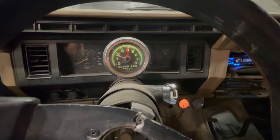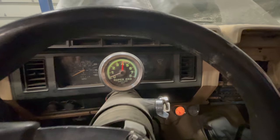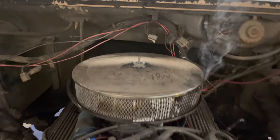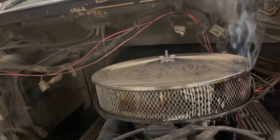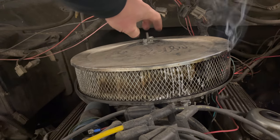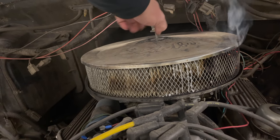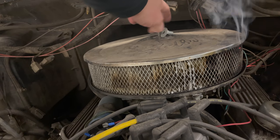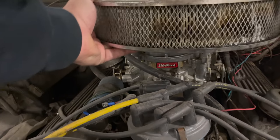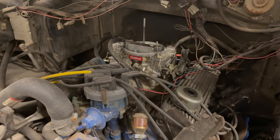It's got pretty loud exhaust on it. Smells like something's burning — oh no, there's a fire under the hood! It must have backfired. Let me get this off of here — I hope it's not hot. Yeah, that's pretty hot. You can see the filter element caught on fire. Let's try this again without the filter on there.